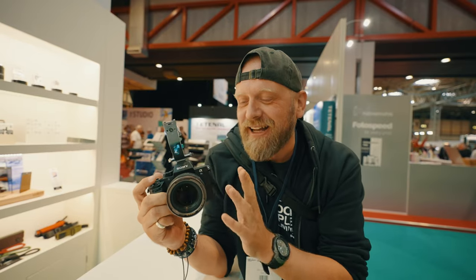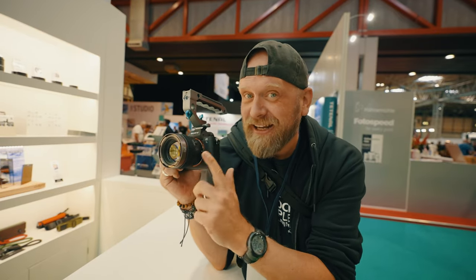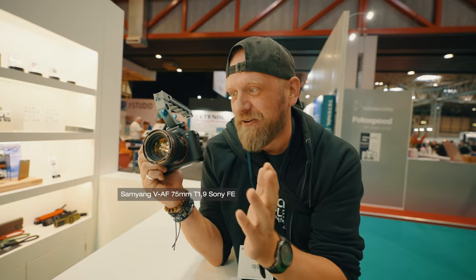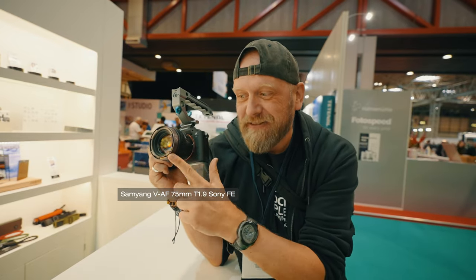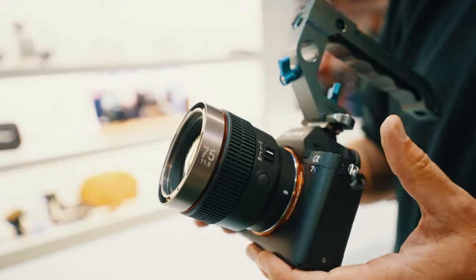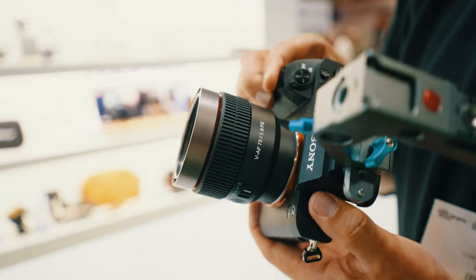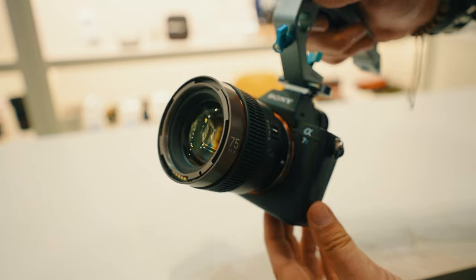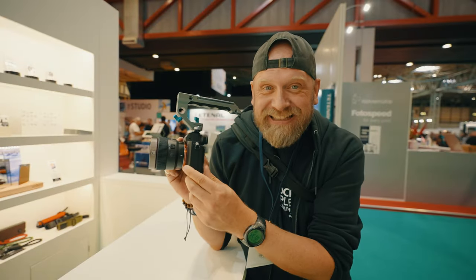I'm here on the Samyang stand. I had a look at the 35mm Mark II, which I haven't reviewed yet — that's coming on my channel very soon. But here I am with this new autofocusing cine lens, the first ever autofocusing cine lens: 75mm T1.9. It's very, very small. I'll be reviewing that soon. It's got an electronic contact at the front for attaching an electronically controlled anamorphic adapter, and it's tiny.